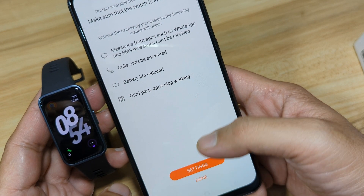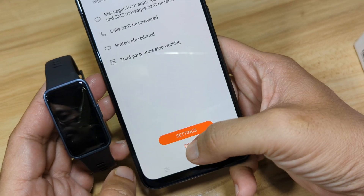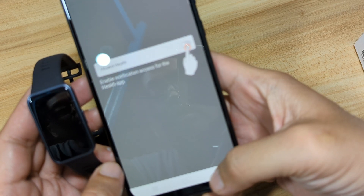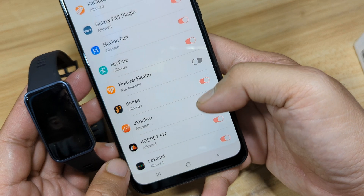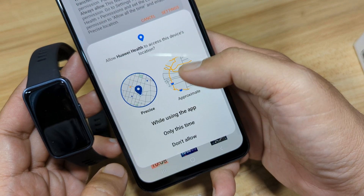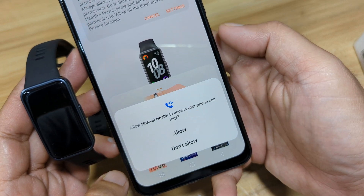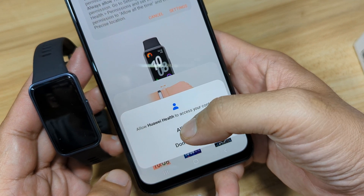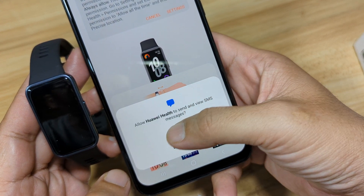Going through the settings: set, allow, go back, done, continue, enable. Look for Huawei Health, activate, allow, go back, done. While using the app, allow Huawei Health to access your calendar — allow it. Allow phone call logs. Allow Health to access your contacts — this is very important for push notifications and call notifications. Allow SMS messages.